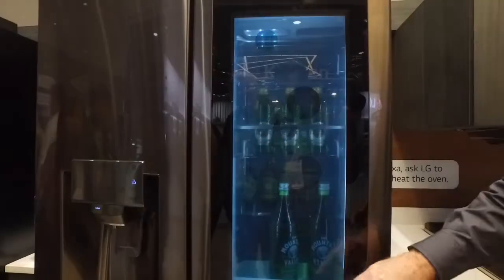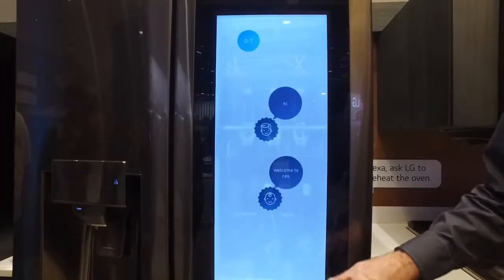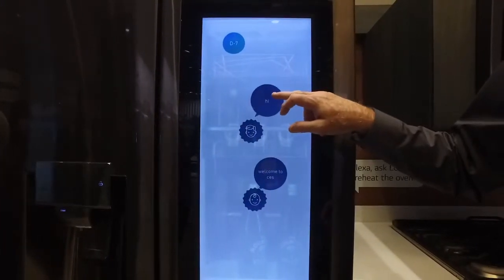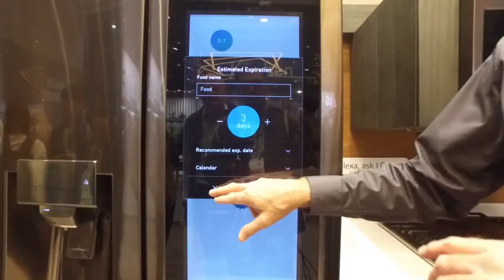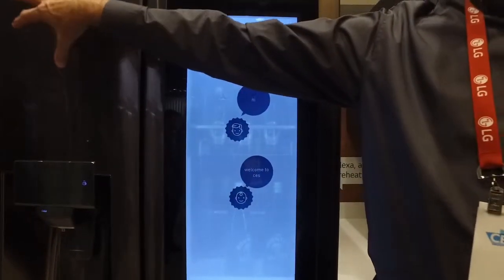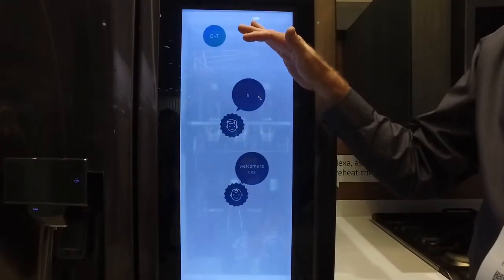Not only does it have the InstaView capability of being able to see inside the screen, it's also an LCD screen and full touchscreen. So I can add notes on here, I can add expiration dates of certain things, whatever I want. It's kind of like the days when you had magnets and sticky notes on your refrigerator — you can customize it for your family right here.